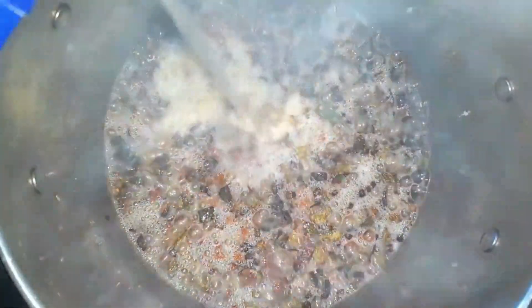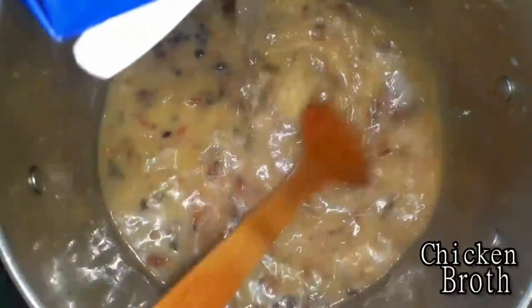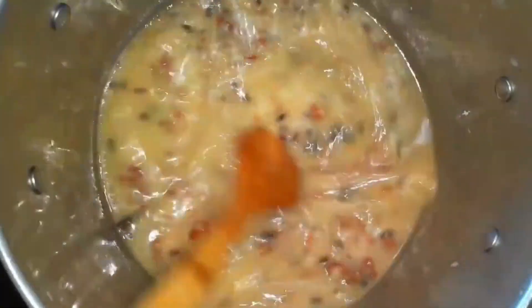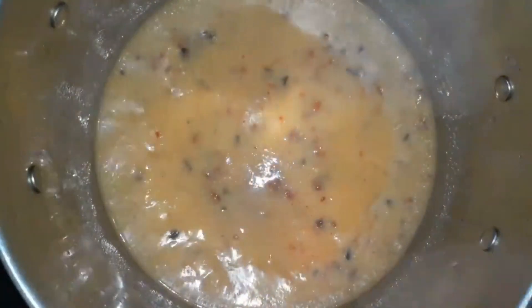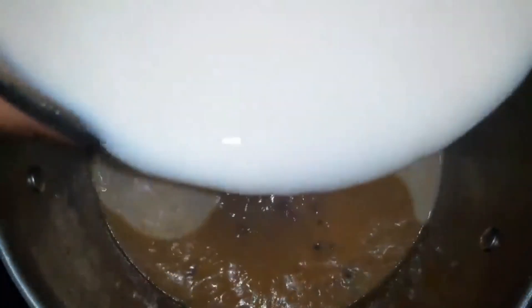Next I'm going to go ahead and add my chicken broth — make sure that is fully incorporated into our mixture as well. Then next I'm going to go ahead and add my milk.